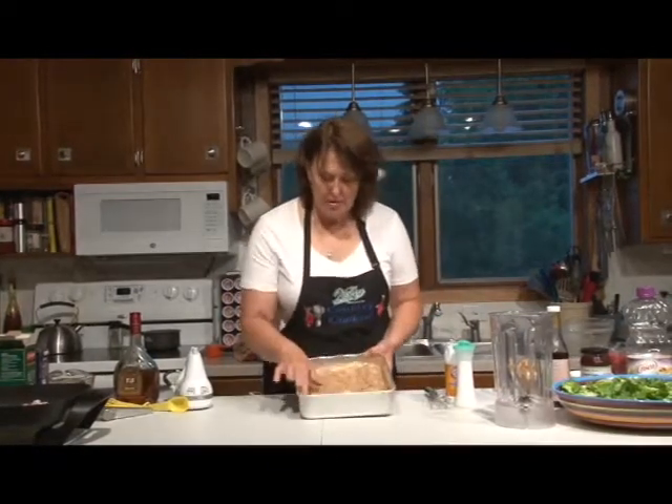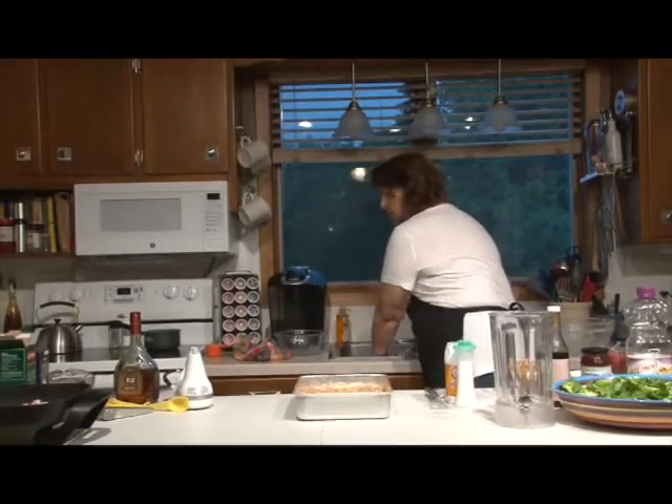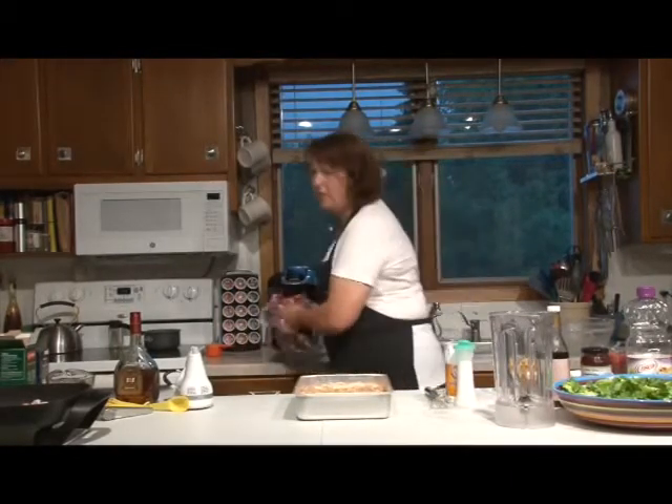We're going to put it in the oven and bake it at 350. It'll take about 45 minutes depending on your oven.